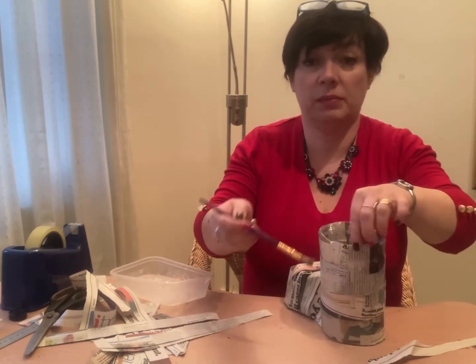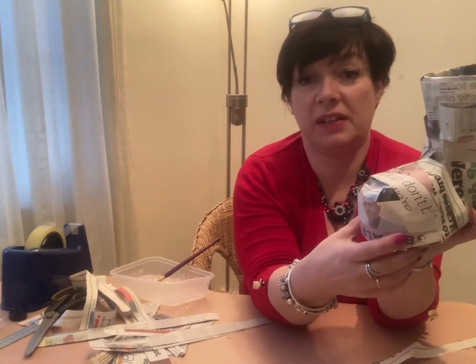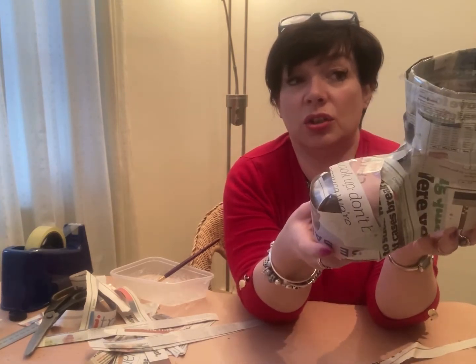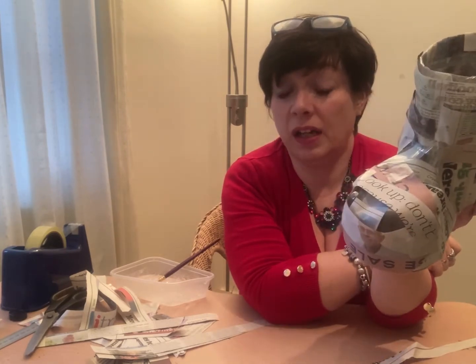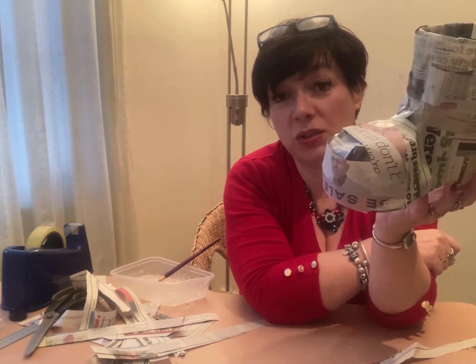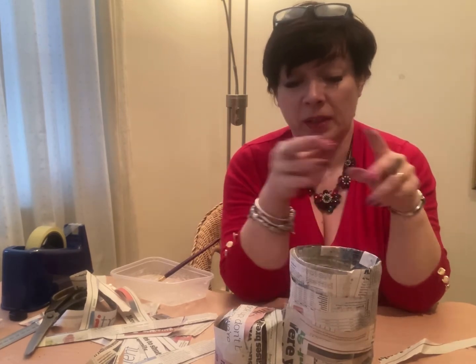Cover it all like I've done, going over the boot and everything, and then you can either leave it to dry overnight and do another layer. I think altogether you'll most probably need about three or four layers depending. Then you need to leave it to dry - when you tap it, it should feel hard and solid. I'll let you get on with that and I'll see you when you've got a paper mached boot that's all dried hard, because if you paint it when it's still wet it all goes soggy.